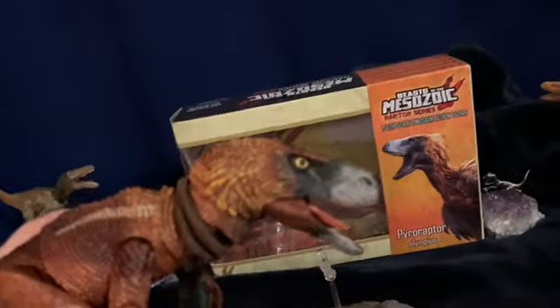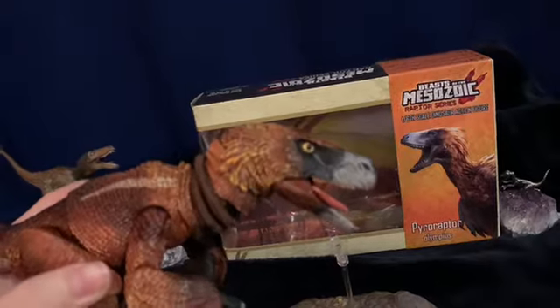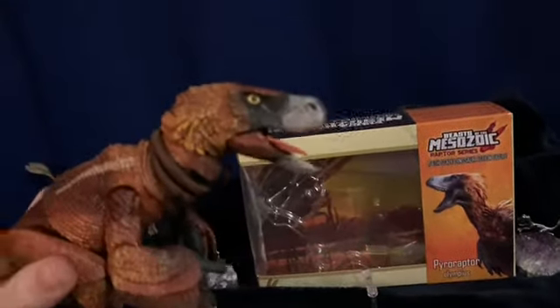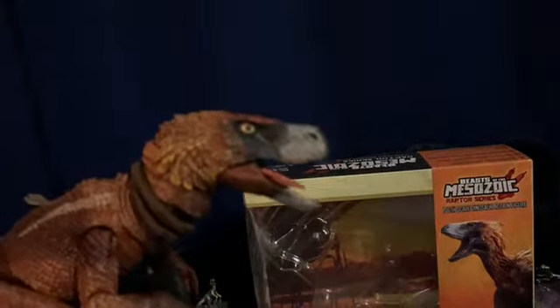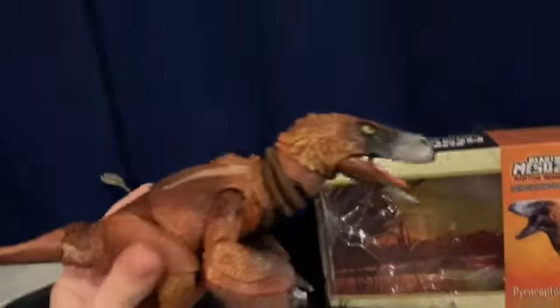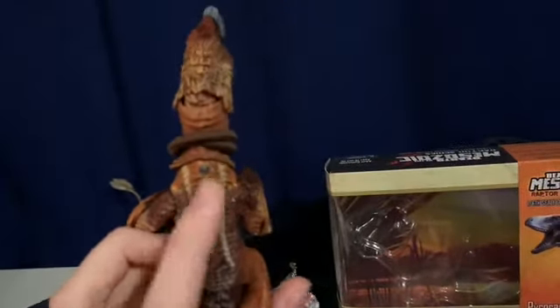Here is the head. I like the yellow on it — it looks really cool — and the brown and black on its head. It has a silver snout and that shiny texture on its skin. The tongue is pink.